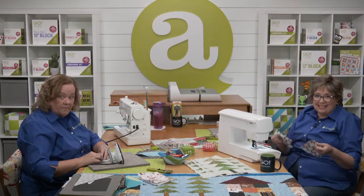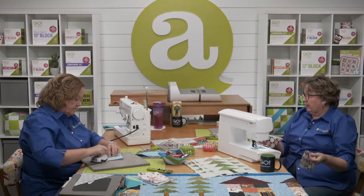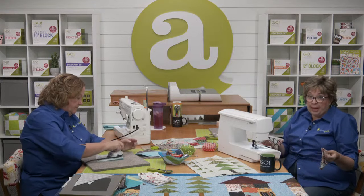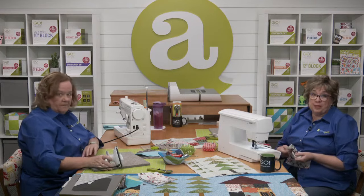Work at your own pace because this isn't a race. If you get everything done during the show today, great. If not, you can go back and rewatch the show, or go to the blog — I've written a tutorial with pictures there as well.